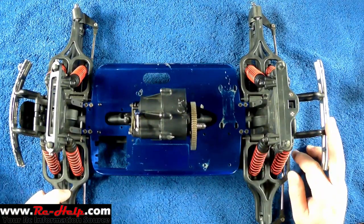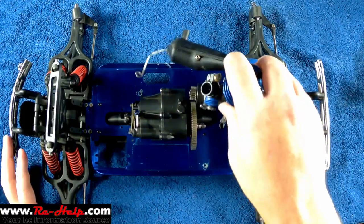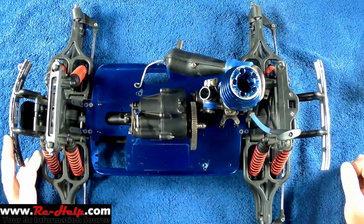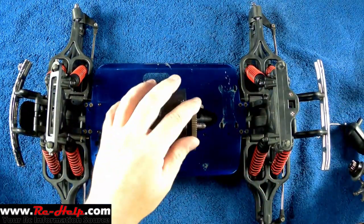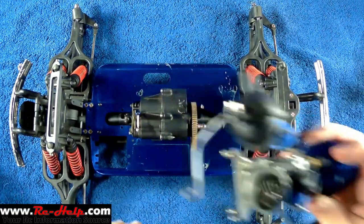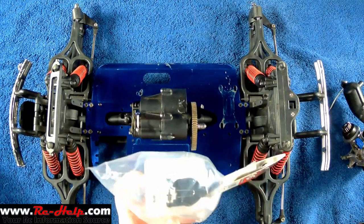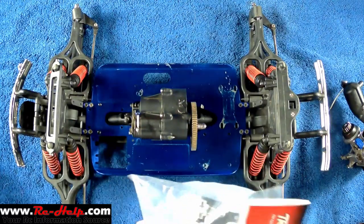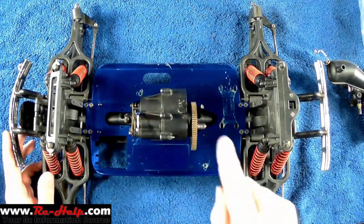Hey, what's going on everyone, it's Tony with rchelp.com. Today we're back on the T-Max and we're going to get that engine installed. We do have to do a few things first: number one, get rid of this metal spur gear; number two, take this chowdered-up clutch bell off; and number three, put on a brand new fuel tank, because the last one didn't have a spring and I don't want it opening up on me.